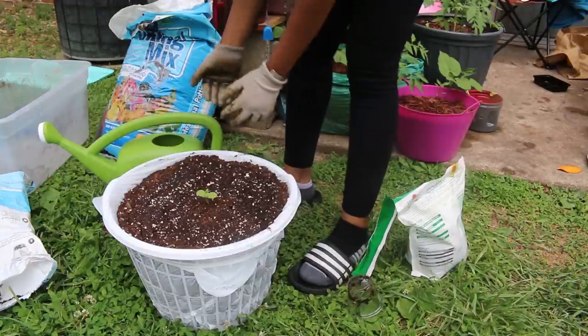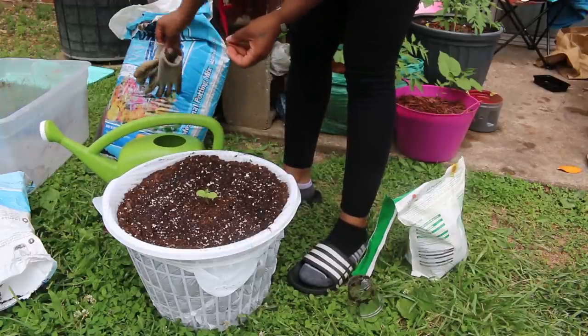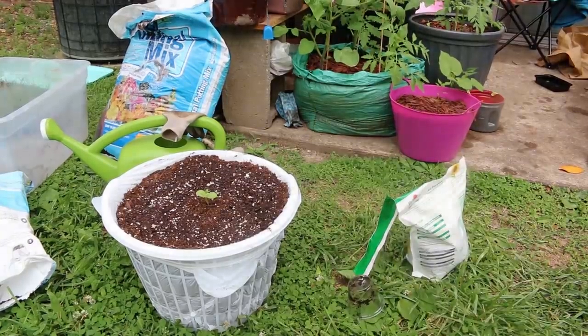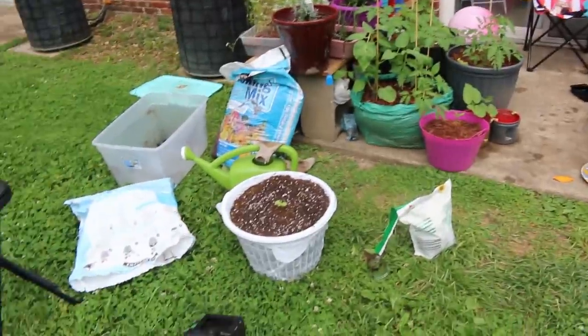Don't get those leaves wet. Whenever you're watering your plants, try your best not to wet the leaves because it can cause disease, fungus, and all that.